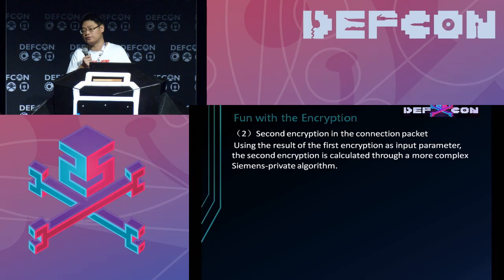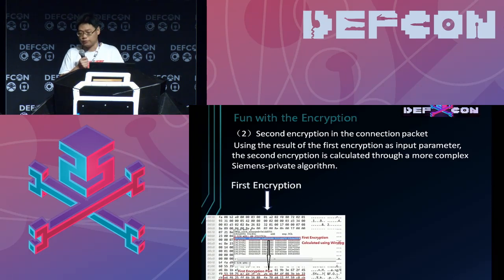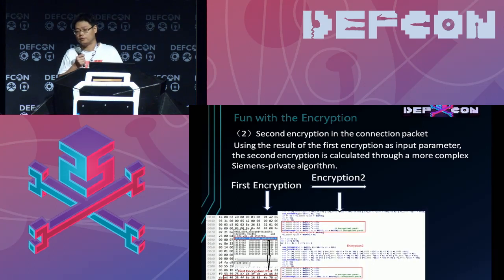This is the second encryption part. It uses a private algorithm to perform the encryption. You can see this is the first encryption part calculated from the XOR, and this is the second encryption function. It is a complicated private algorithm, but it can be reverse engineered from the TIA software.